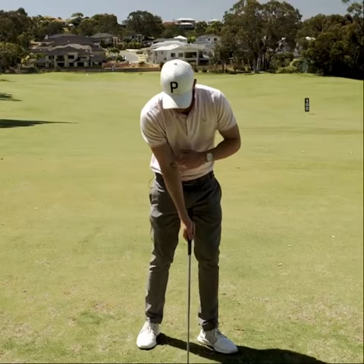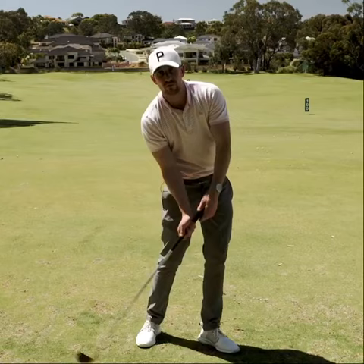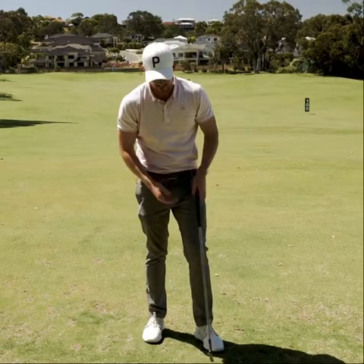As soon as this trail elbow leaves in this direction, those arms move too far across the body. It then takes a lot of compensation to get them back in front to achieve that solid impact position that you see with a professional golfer — with the hands leading the head of the golf club. So a great exercise, regardless of what area of the game you're playing, is to ensure and encourage this trail elbow to stay a little bit more in front earlier in the backswing.